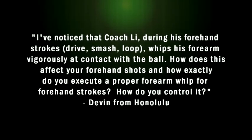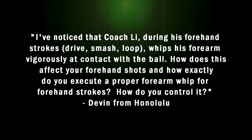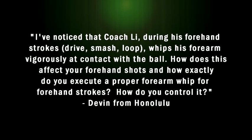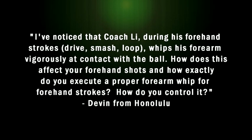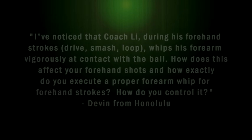Devon from Honolulu writes in: I've noticed that Coach Lee during his forehand strokes whips his forearm vigorously at contact with the ball. How does this affect your forehand shots and how exactly do you execute a proper forearm whip for forehand strokes? How do you control it?